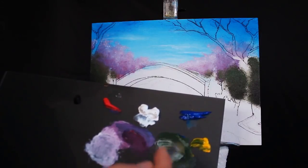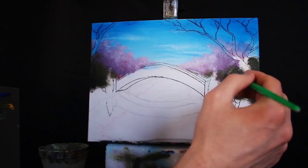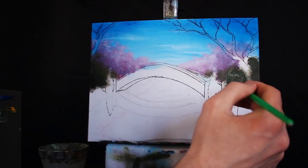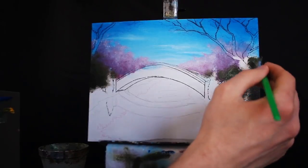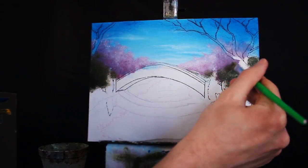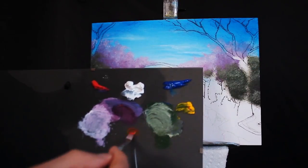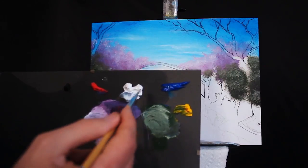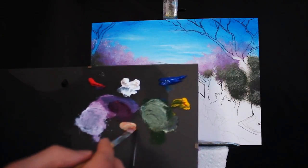Then I'm going to take a bit of white and create a much brighter mixture of our green, and I'm applying the top portions of our foliage — this is where all of the light is hitting our trees. I'm now mixing a bit of an orange here with primary red and primary yellow. You'll probably need to use a lot more yellow than red because red is a stronger pigment.